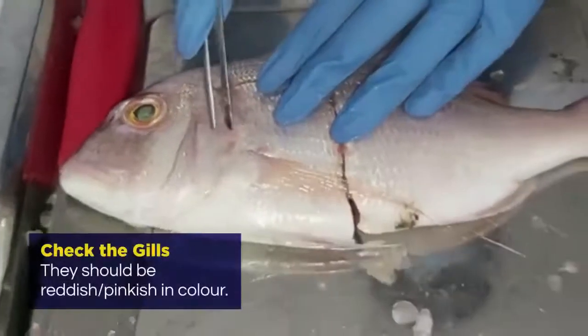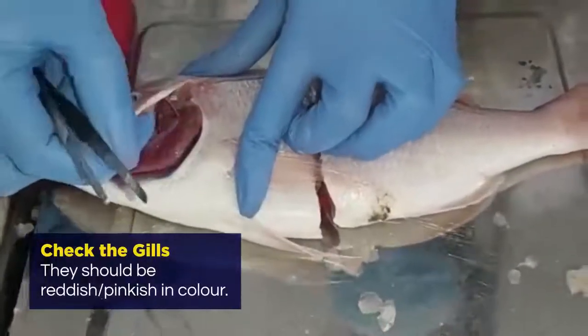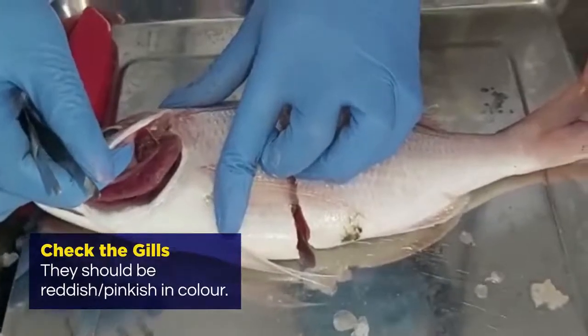Then you look at the gills. You open them up a little — the gills should be reddish or pinkish in color.